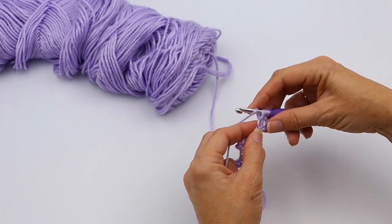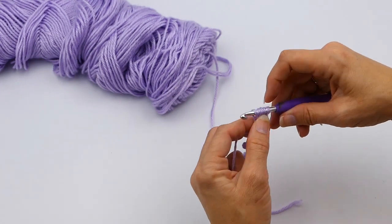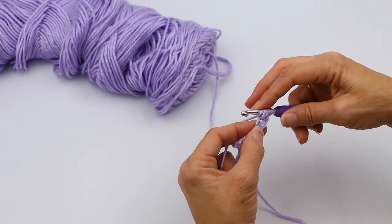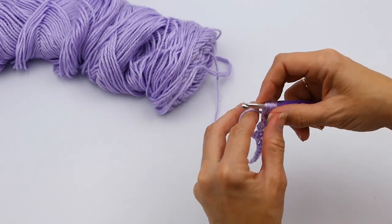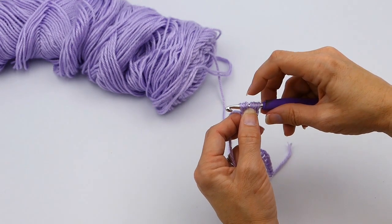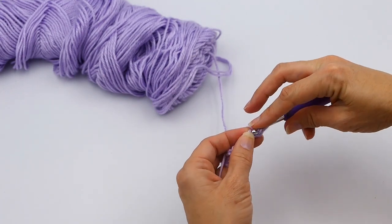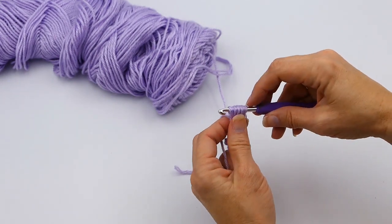I'm going to yarn over again, go under, and pull up another one. Again, I'm going to pull up to this height. So I've got five. I'm going to do it again — yarn over again, then I'm going to insert it in that same stitch, yarn over and pull up another stitch. So now I have seven. And then I'm going to yarn over yet again and pull up another stitch, right like that. So now I've got nine.